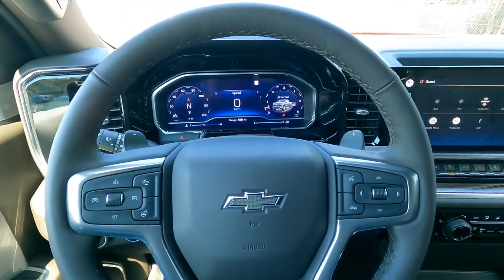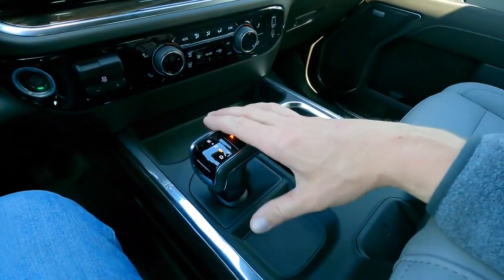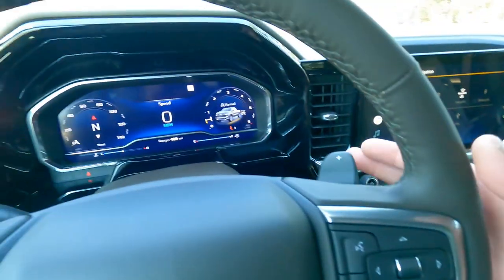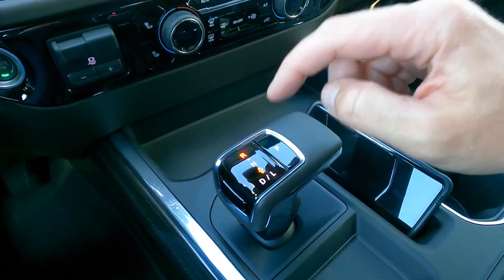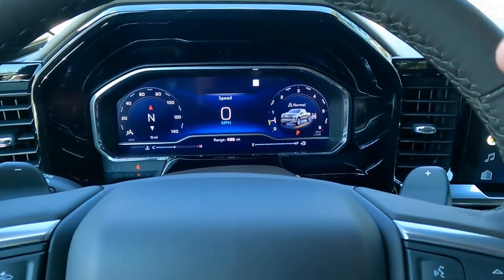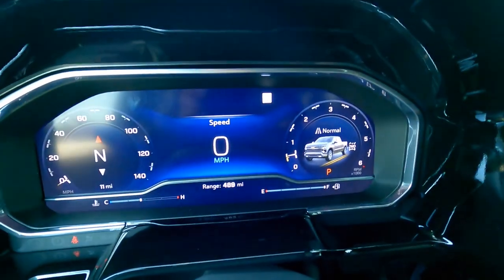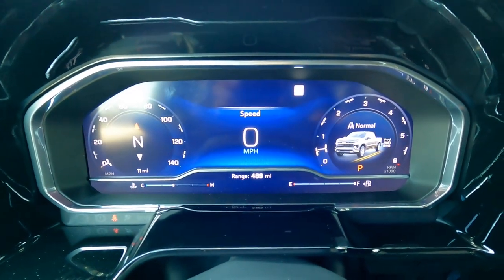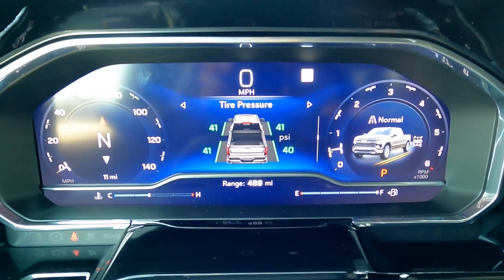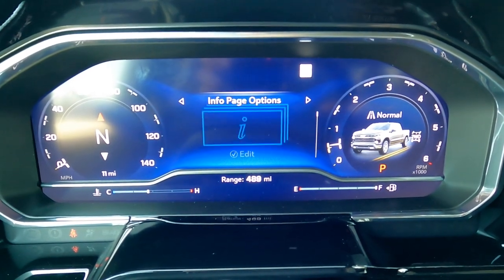On the steering wheel you'll notice two big things: paddle shifters — up-shifts on the right, down-shifts on the left. With the new shift knob, you go to drive, tap down to L, then paddle through all ten gears. There's a push button for park. Driver information buttons and Bluetooth controls are here too. The big screen — also seen in the new Tahoe and Suburban — gives you all sorts of vehicle vitals: trip info, tire pressures, driver assist features, oil life, brake pad life, air filter life.